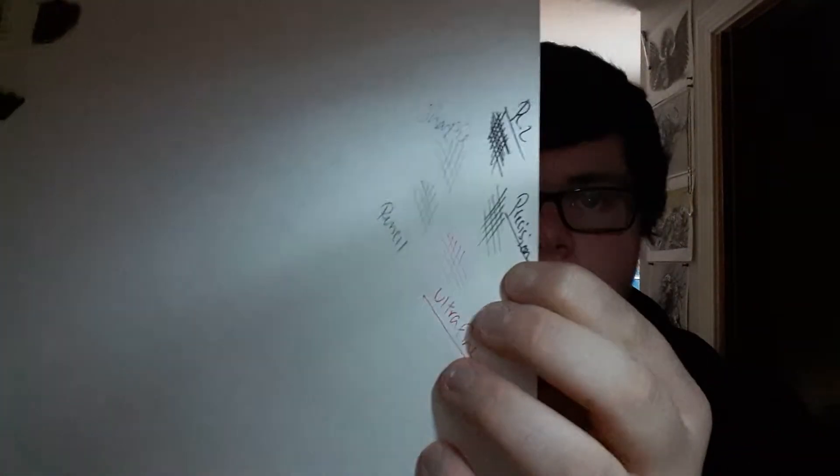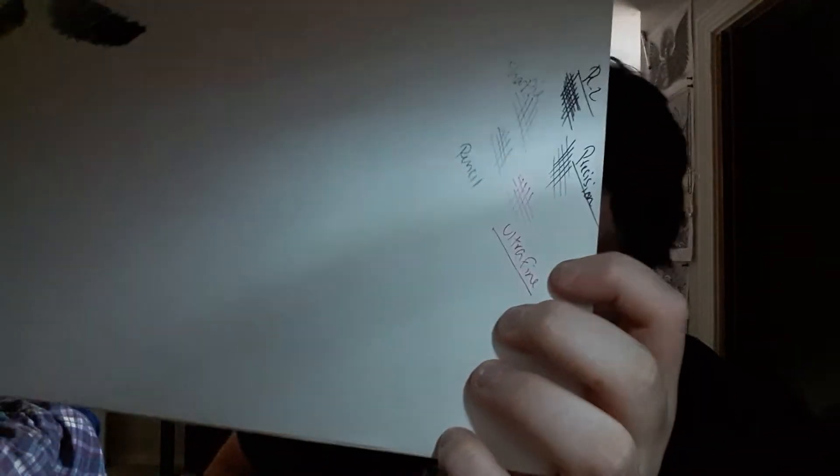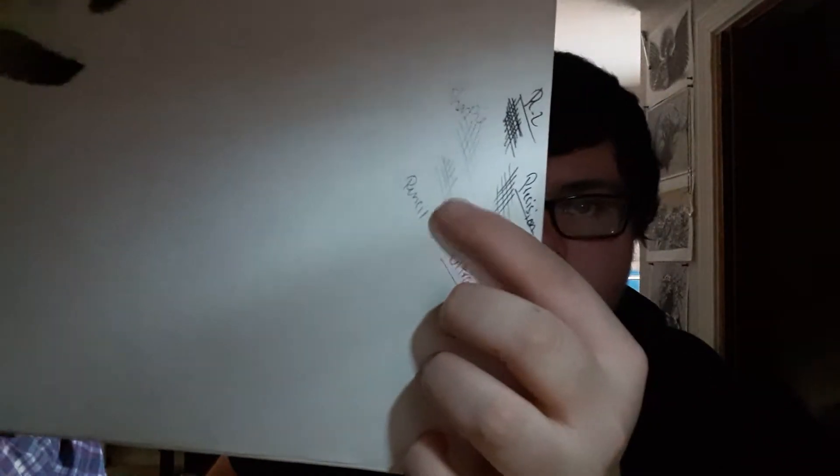I'm just going to show you what each pen looks like and the different shading that I prefer to use. This is R2 shading, which is this pen right here. Down below is Precision, which is this one. Right here we've got the Ultra Fine, which is the red ink pen. Above it is pencil — just standard pencil, you don't have to use mechanical. And then above that is the Sharpie pen. You can see with the pencil and the Sharpie they look very similar — the pencil is a little lighter — so I'll use the Sharpie to go over it, like I said earlier.